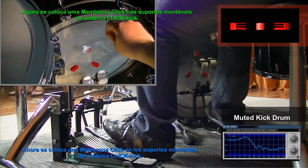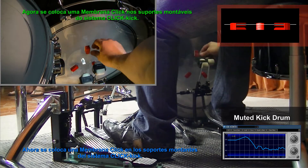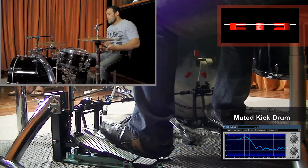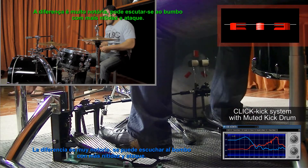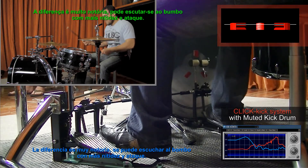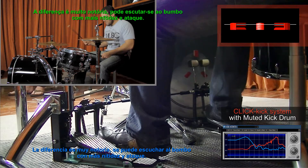Now a membrane is placed in the mounting bracket of the click-kick system. The difference is very noticeable — you can hear the kick drum now has more clarity and attack.